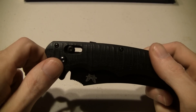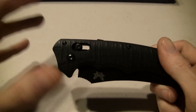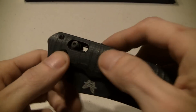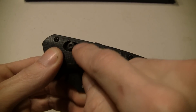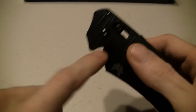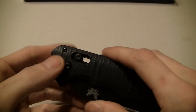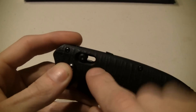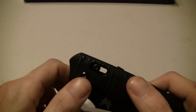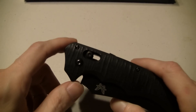I do think the axis lock has a potential weakness. I've not encountered it myself, it could be paranoia on my part. Inside here you have a couple of Omega Springs that keep tension on the lock bar, keeping it forward onto the tang of the blade. If you stress the knife a lot and those Omega Springs go, then your bar is just moving back and forth in that channel and you really have no lock. It's unfounded right now, and it's not a bad lock - it's a great lock as far as strength.